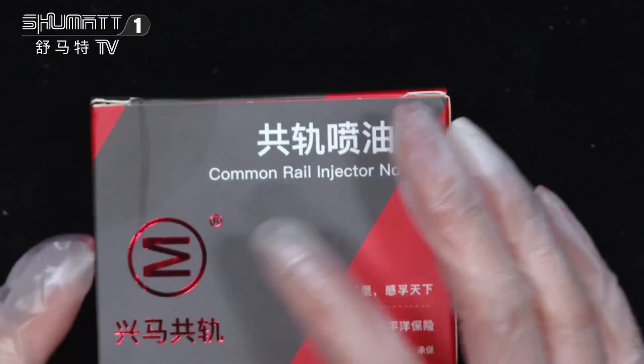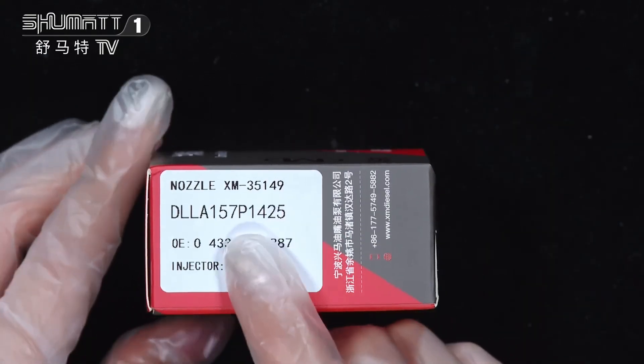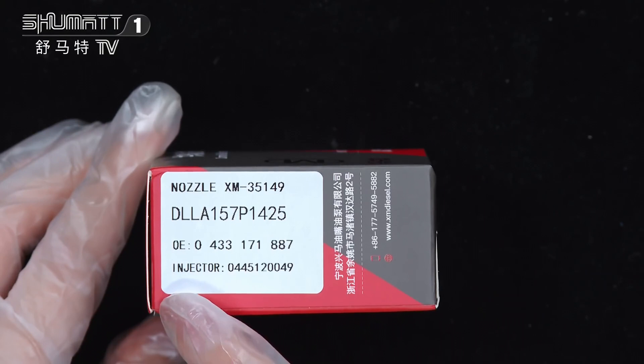Inject nozzle — the logo, 10 sides of each piece. The product is called DLL8157P14255.